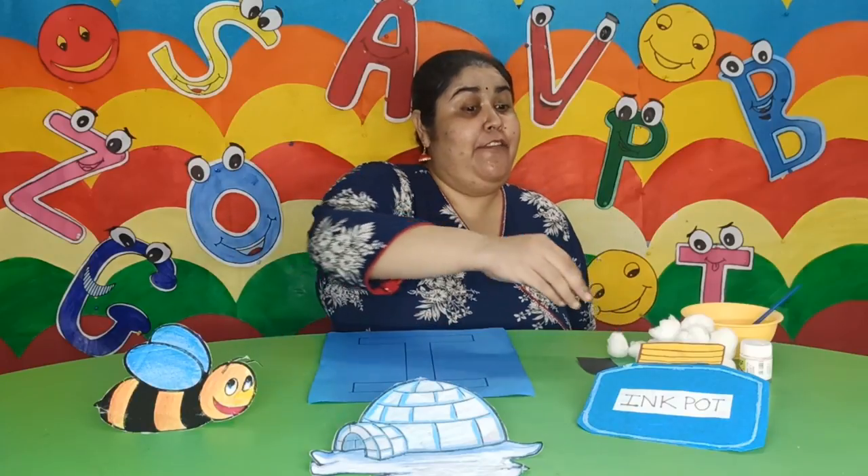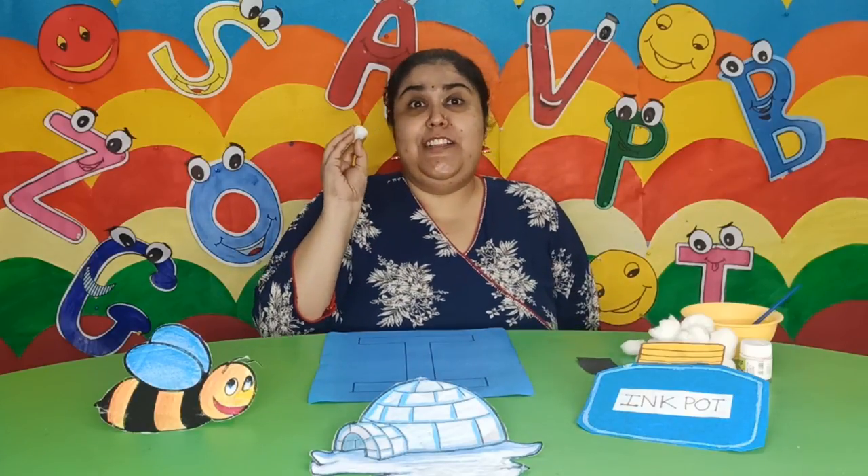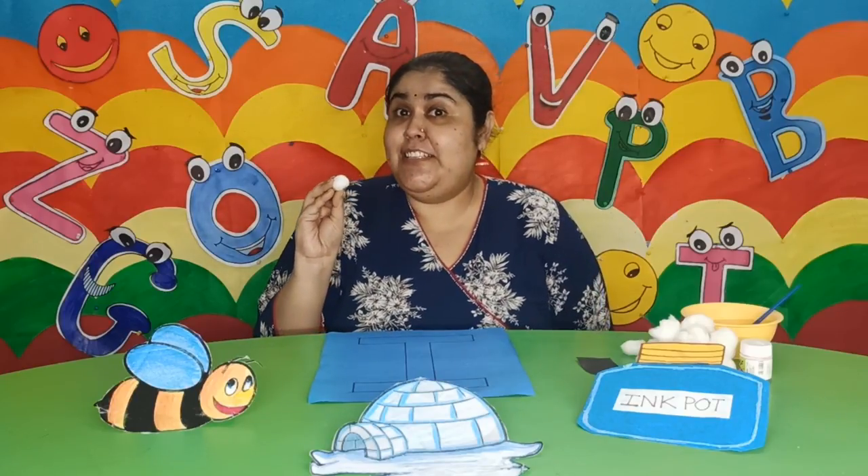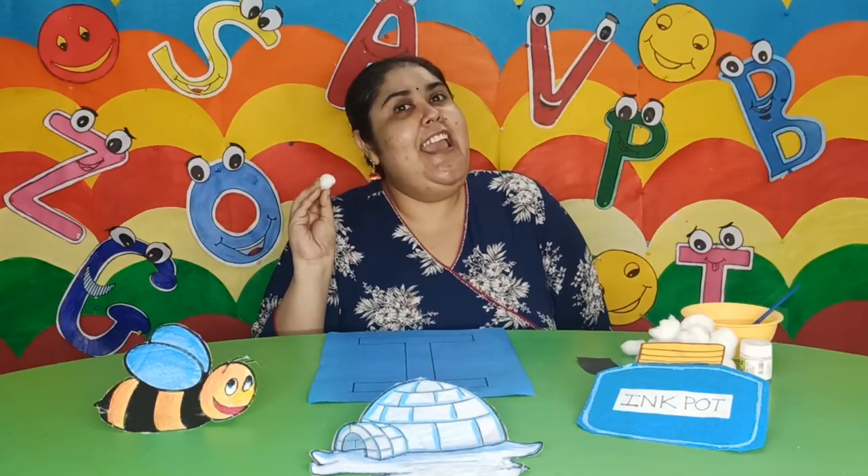Children, I have some cotton balls that look like snow. So I am going to use these cotton balls to make the igloo. First, I am going to make round and round with these cotton balls. I am using my palms and rolling like this.